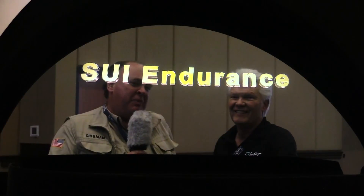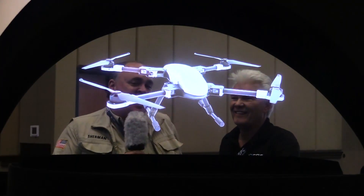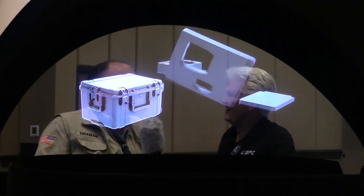Roswell Flight Test Crew here on the GPC holodeck at the InterDrone Expo 2017, and I'm here with my good friend Rick Buhlman. How you doing Rick? Excellent Patrick, good to see you again. Good to see you.